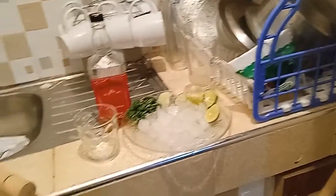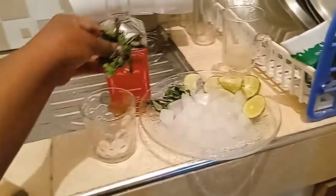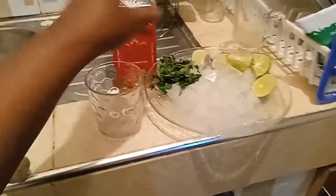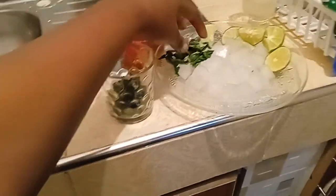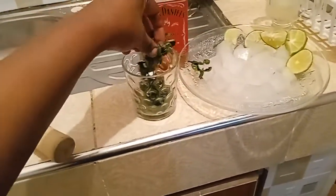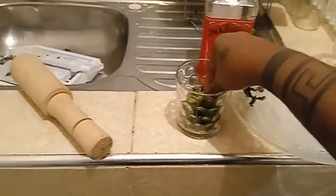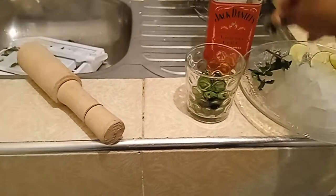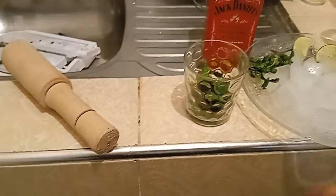So the first thing you're going to want to do is take your mint leaves and put them in your whiskey glass. You can actually use any glass. The mint really helps because it has a really refreshing smell and also adds a lot of taste. So you're going to take anything to crush it.